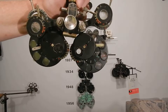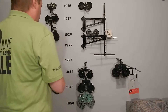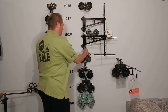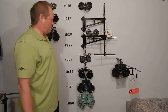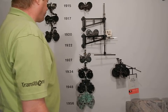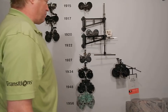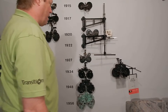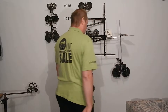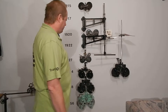Opticians never bought eighth-diopter lenses. Even if an optometrist prescribed an eighth-diopter prescription, the optician would say, 'Which way do you want me to go — up or down? I don't have 1.88.' Right after that, some bad news was coming: probably the best phoropter ever made was about to come out. This one has a Stevens phorometer on it, so American Optical quickly retooled.